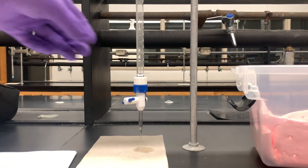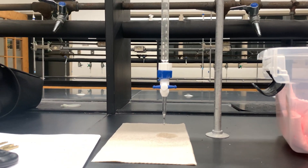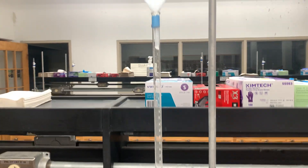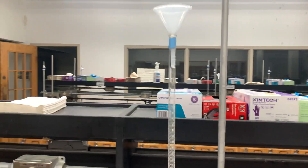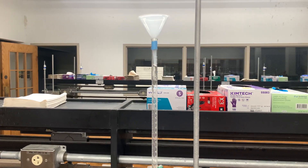Before you start adding any solution to a burette, you want to make sure that your valve is completely perpendicular with the piece of glassware itself. The next thing that you want to do is make sure that you have a funnel placed at the opening of your burette.